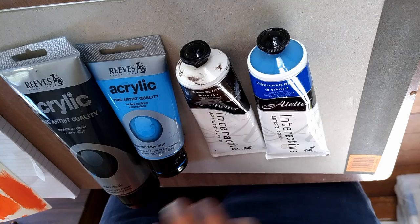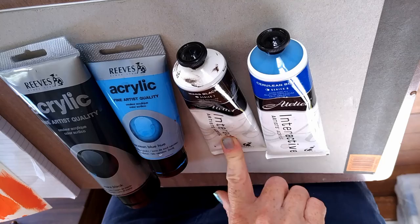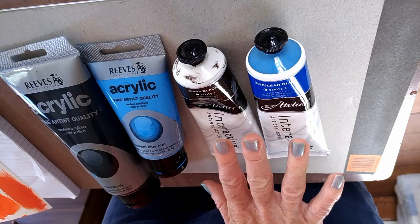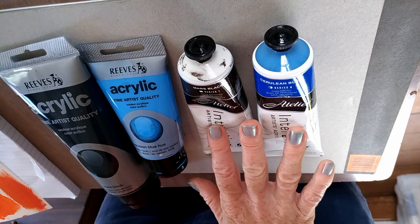Today I'm going to talk about the difference between a normal acrylic paint and the Atelier Interactive paints. I really love the Atelier Interactive paints and use them for nearly all my painting. I'm not affiliated at all with them — it's just a paint I really like — but there are a few little tricks to using it successfully that might trip you up if you're used to a normal acrylic paint.